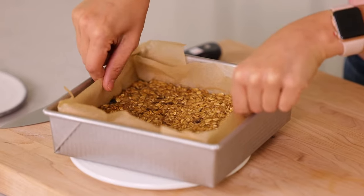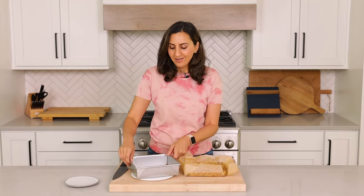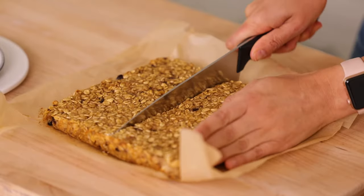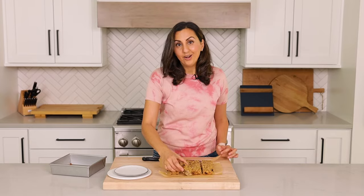It's time to cut up the oatmeal breakfast bars. Remember the large parchment paper? This is why — it makes it super easy to just pull it out, and you've got nice neat edges. The cleanup is much easier, and it just makes everything look so much better. You can cut these into long bars or into squares. I like cutting them into 16 squares so there's more of them. I'm gonna cut it down the middle first and then cut them into little squares.